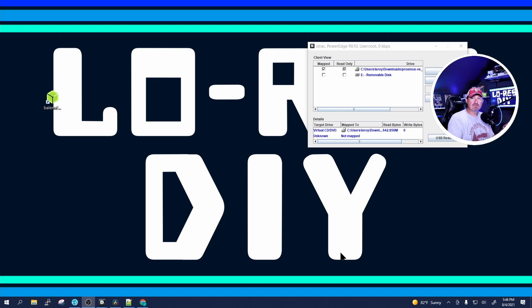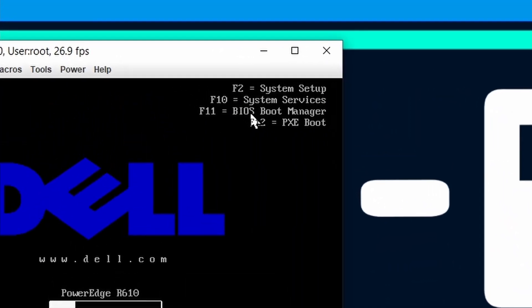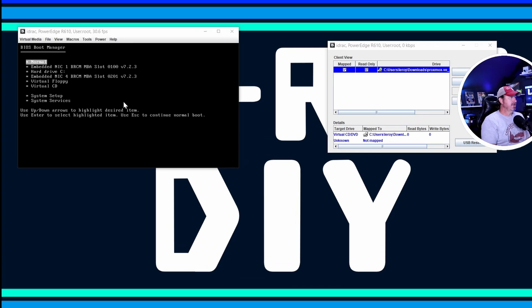Once it finishes flashing, take the USB drive, insert it into a USB port on the machine where you want to install Proxmox, boot it up, change your boot option to the USB drive, and start the installation. We're going to choose F11 to go to the BIOS Boot Manager.